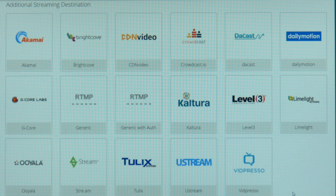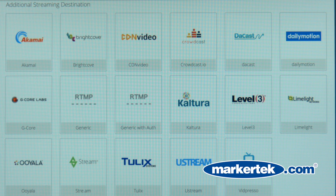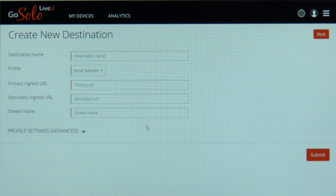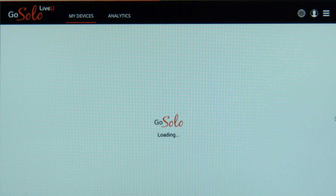Below that you're able to go to additional streaming destinations like Akamai, Ustream, Kaltura, and others — even generic RTMP sites — where you would go out and get a primary URL and stream key like you normally would. We continually add additional destinations to the portal, so you'll be able to stream to more destinations as we continue to improve the site.